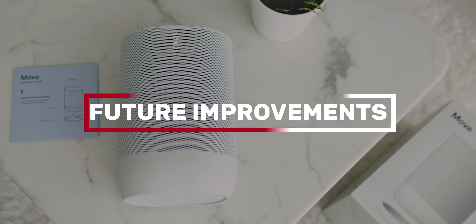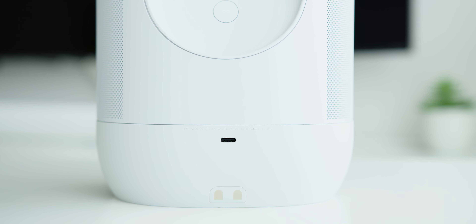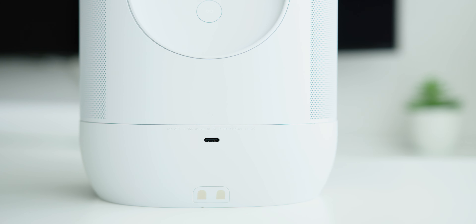With all the good on the Sonos Move, instead of calling the next topic a drawback, let's see how the Sonos Move can improve on the second generation. Firstly, it would be a bonus to have an AUX port for a wired connection with your smartphone. I also think it would be cool to have a USB port at the back or even a micro SD card slot for additional external music playback options. An improved IP rating to make the speaker fully submergeable in water would also be great. Other than that, I just can't think of any other drawbacks.